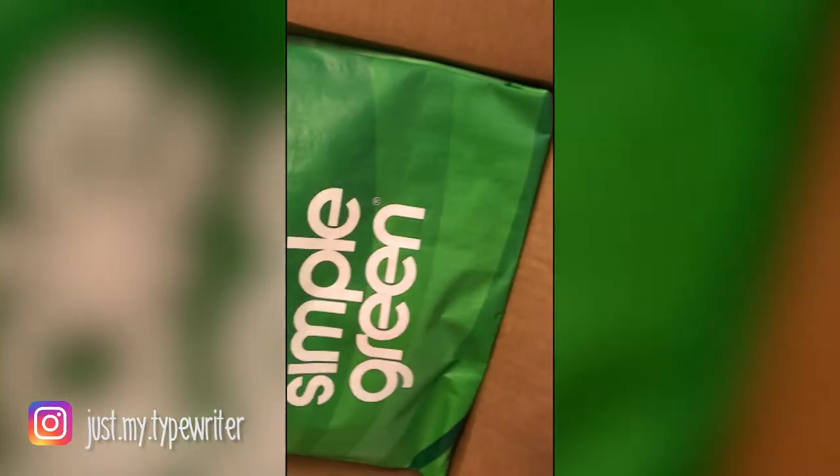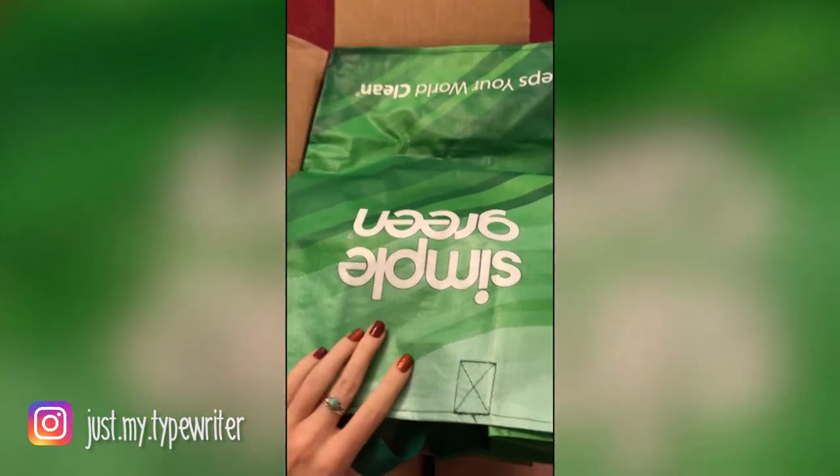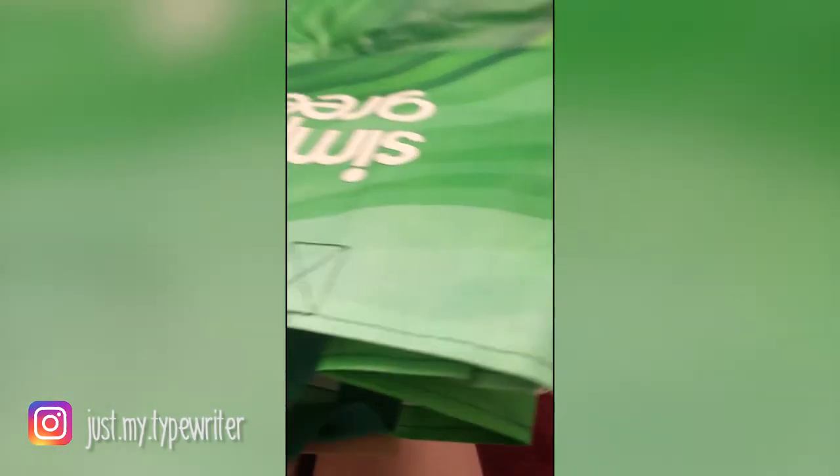There's a whole bag of goodies! I'm about to fangirl all over the place! I can carry all my Simple Green goods in my Simple Green bag! I got Simple Green merch!